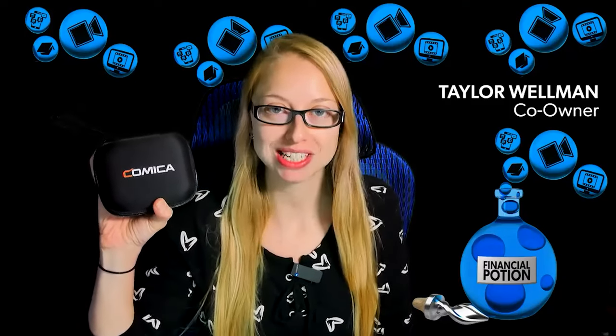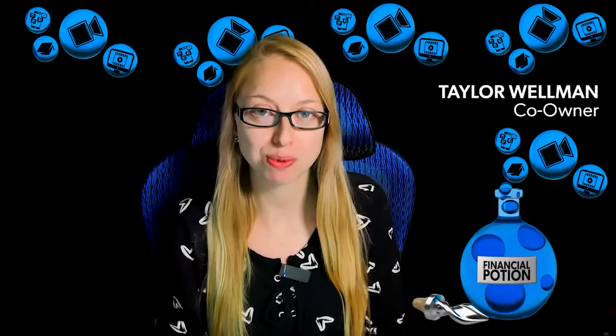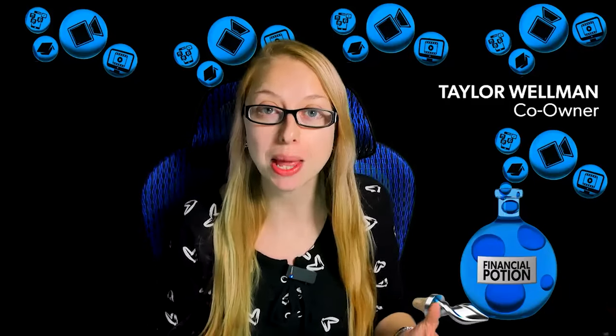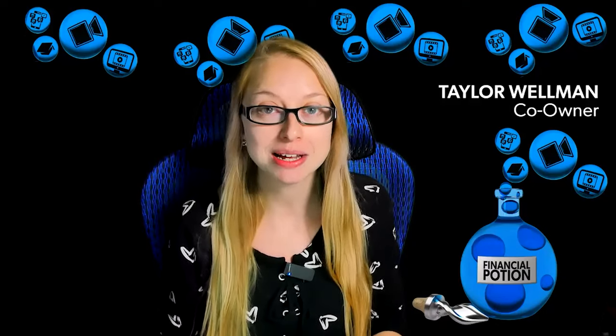Today I'm doing a review on the Comica VIM03 wireless microphone. Hi, Taylor here from Financial Potion, where video is your financial potion. To never miss out on a video, please subscribe to our channel and click on that bell so you're notified every Friday at 5:00 Arizona time. For one-to-one training or to support our content, please click above and connect with us on our Patreon page.